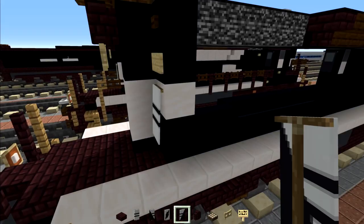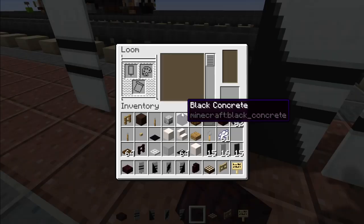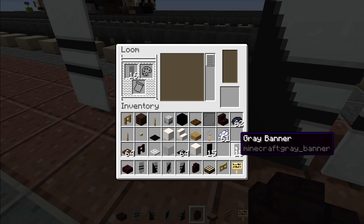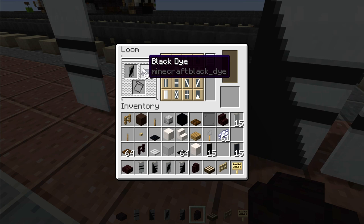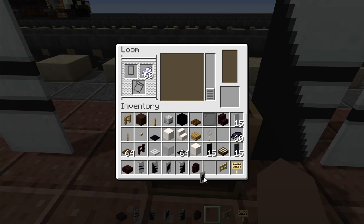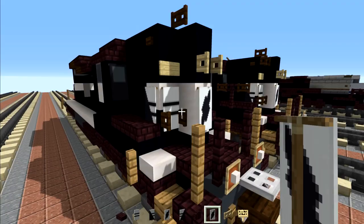Now for the horse logo: we're going to make a white banner and place black dye inside to make a diamond shape in the middle. Put that back in and add a line across diagonally. Then add a white dye border all around it. Place that on the front and the back of the Norfolk Southern.